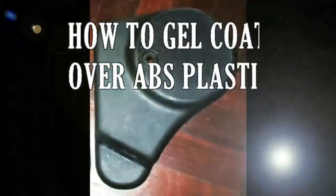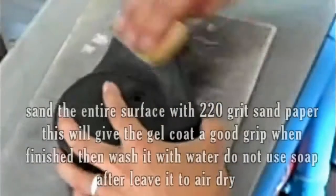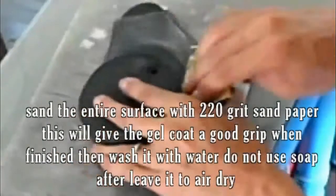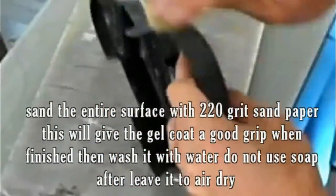How to gel coat over ABS plastic. Sand the entire surface with 220 grit sandpaper. This will give the gel coat a good grip when finished.